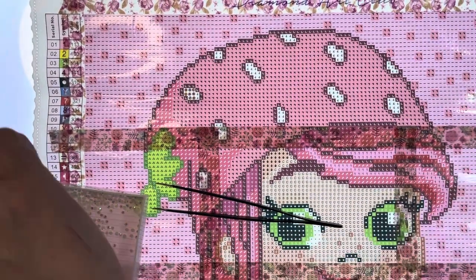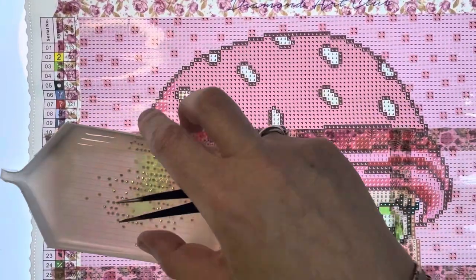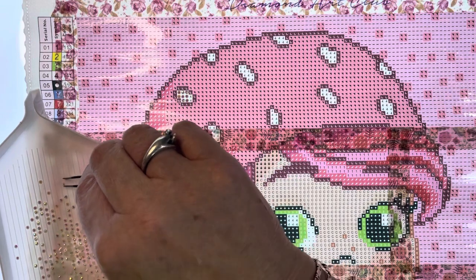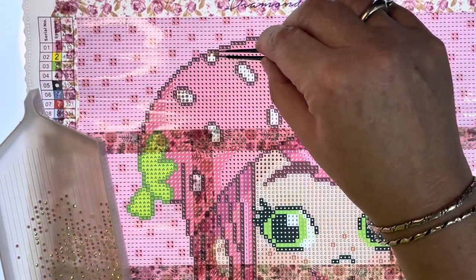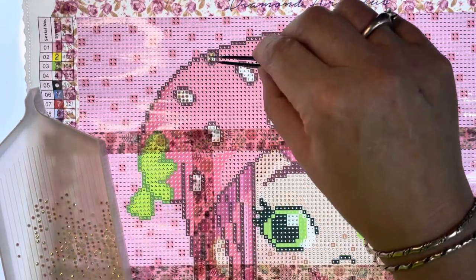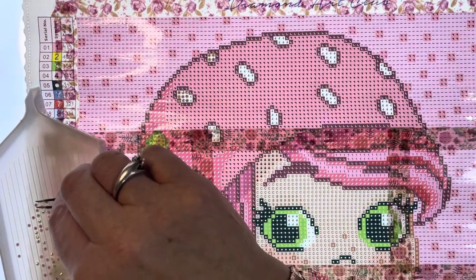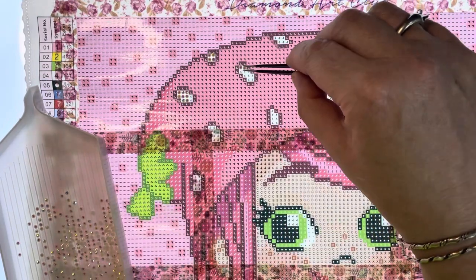Right, there we go, that one's off. There's a lot of multi-placing isn't there. I've got my bent tweezers. Oh, I forgot it was round - damn. You know, I prefer it when it's squares.